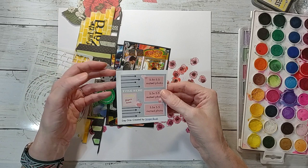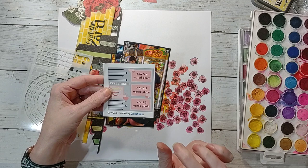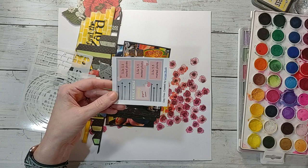This sketch is created by the awesome Ginger over at Ginger's Corner — a really simple sketch that has so many different ways you could use it. I decided I was going to flip it on its side, and then whenever I flipped it I was trying to figure out how to use vertical photos for what I had picked out.